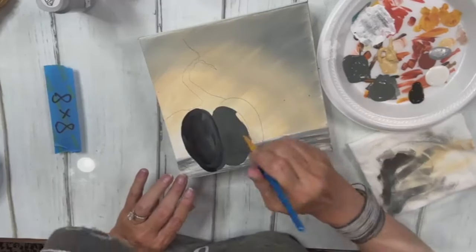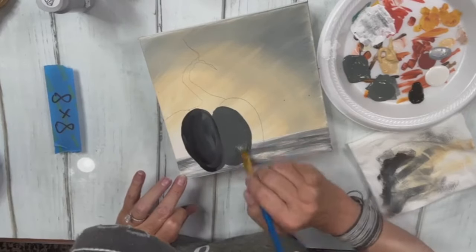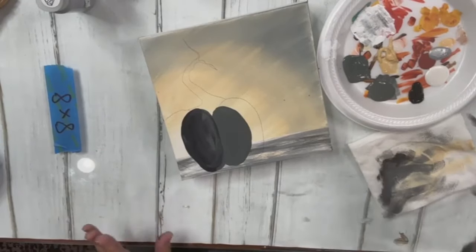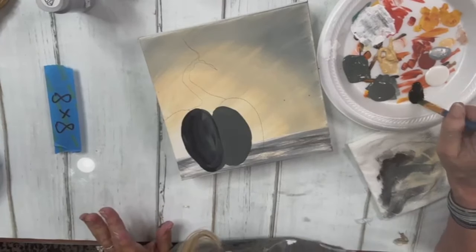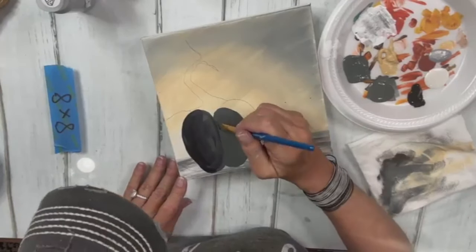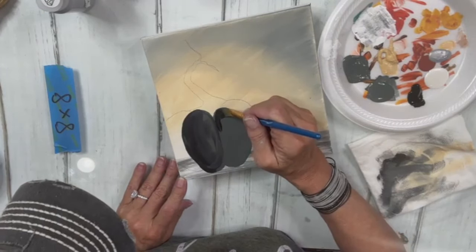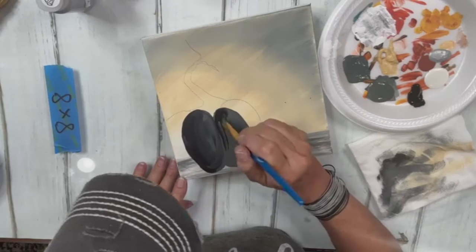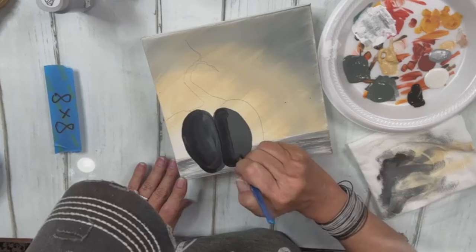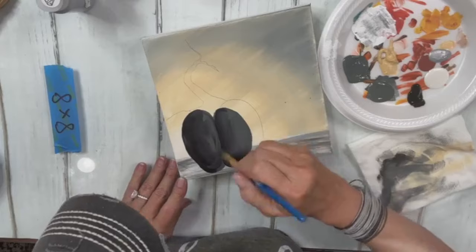While I'm painting, if you just got here and haven't joined our Christmas Tree Challenge yet, we'd love for you to comment the word 'trees' — T-R-E-E-S — and we'll send you a link with all the information so you can join us before it's too late. We only have five days left.